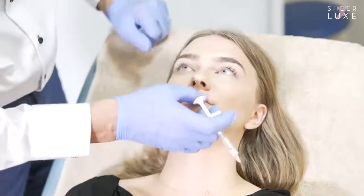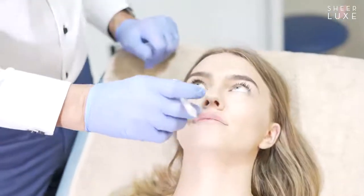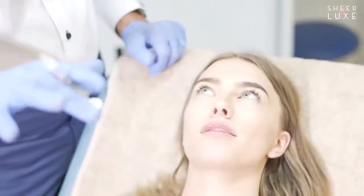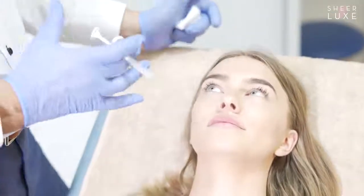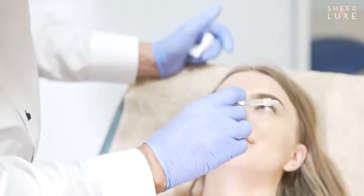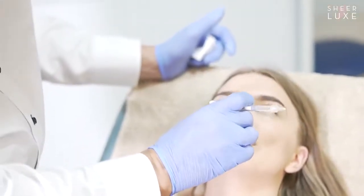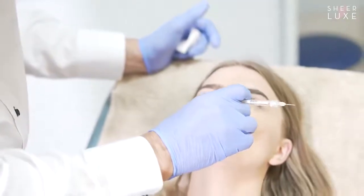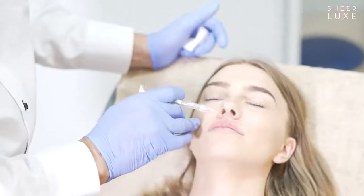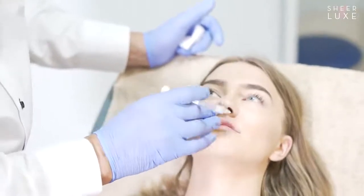Now, what you can see is that the upper lip — and by the way, this is swollen and it will go down. Whenever you inject, Maya, even if I just put a needle in your lips, it would swell up. So you're going to use ice for the next 24 hours as much as you can.